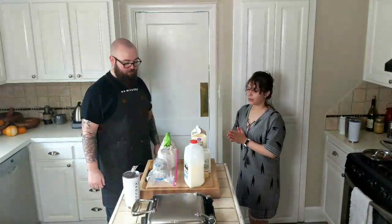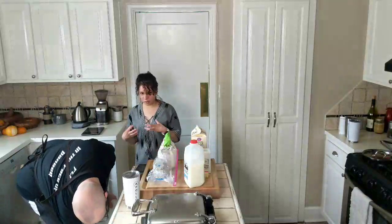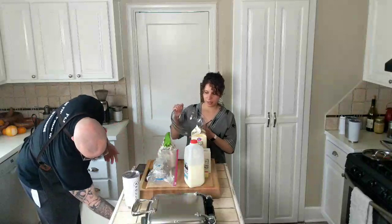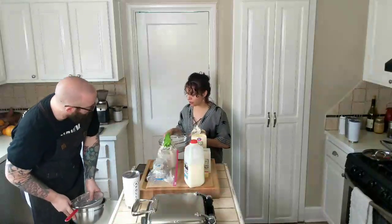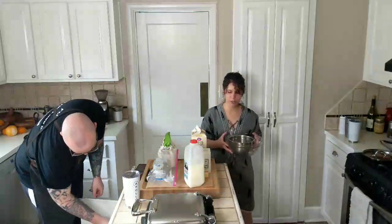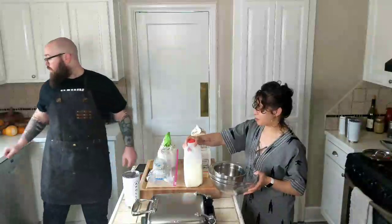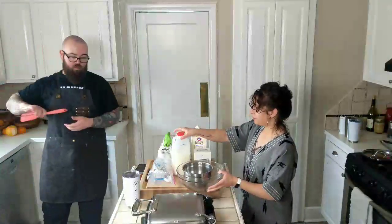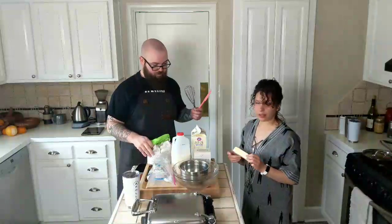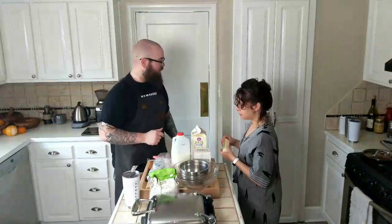What happens next? We need a bowl. A glass bowl — actually two. We need the little silver bowl and the big glass bowl. So it's pretty low on the equipment, which is nice. It doesn't require a lot.